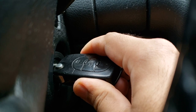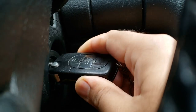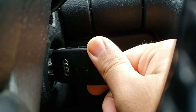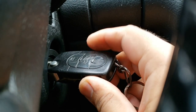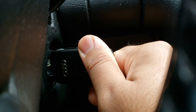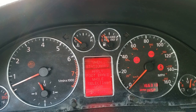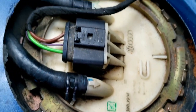To prime the fuel pump and pressurize the fuel lines, turn the key to the on position — not start, but the on position — and then back off about two to three times before starting. Alright, now the moment of truth: will the car actually start? And there you have it — in less than two hours the car is back up and running.